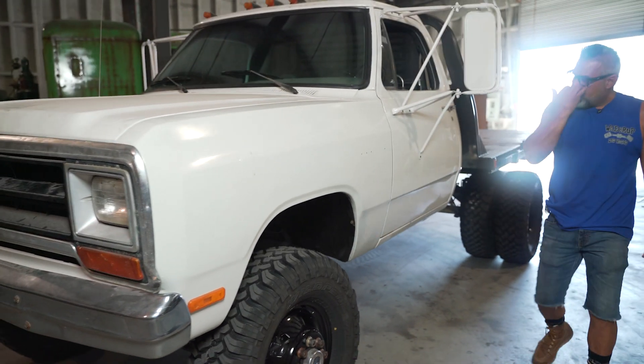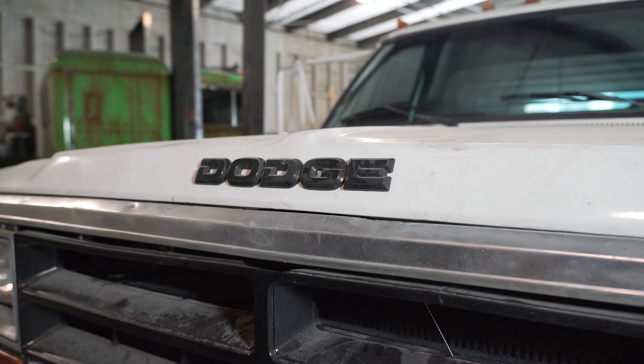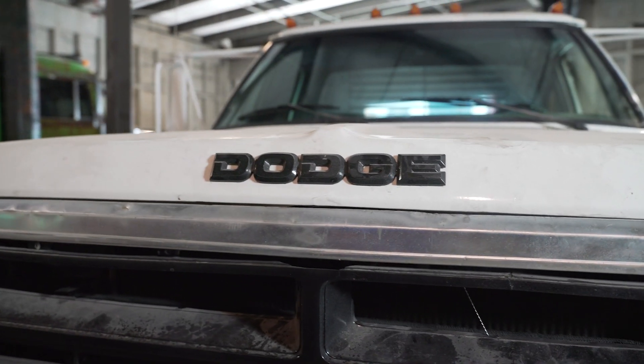This one here is a 1991 first-gen Dodge — a non-intercooled setup. When I found this truck it was hammered, I mean completely hammered. It was a local company here in Vegas that does a lot of paving work. It was just rough, it was full of dirt.